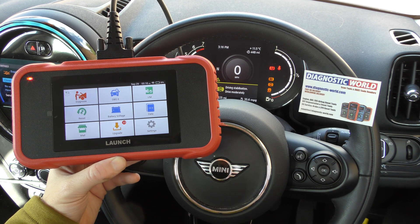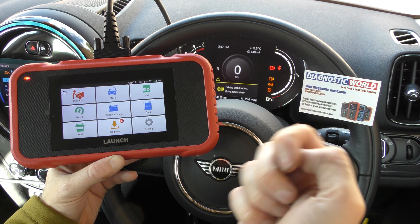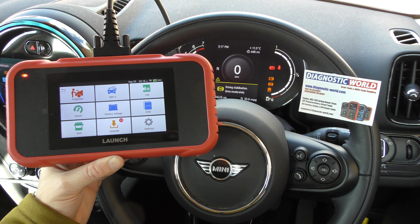This tool will allow you to diagnose and reset the main systems like engines, airbags, ABS and transmission, and allow you to do a few reset functions as well.